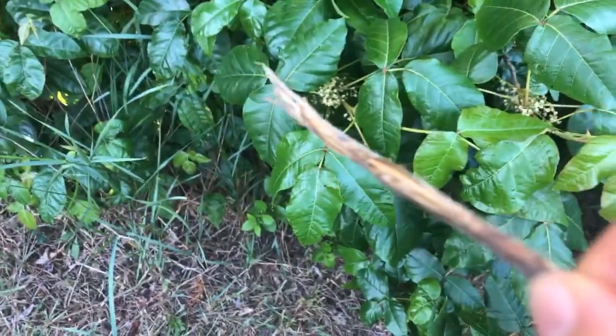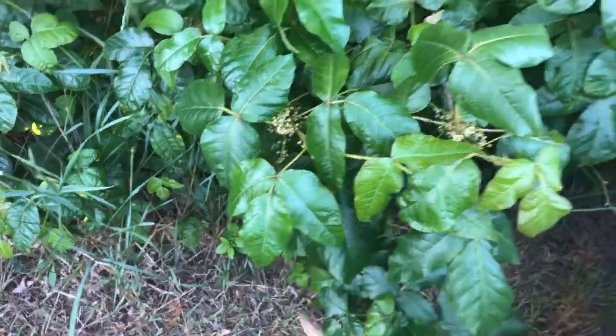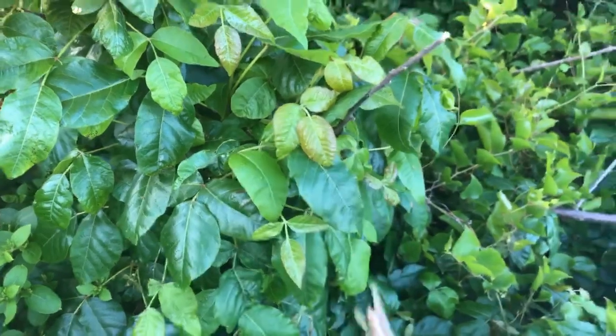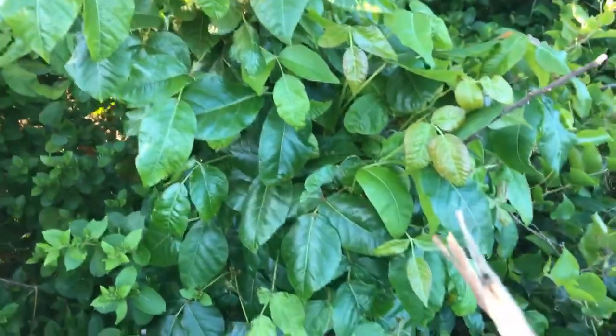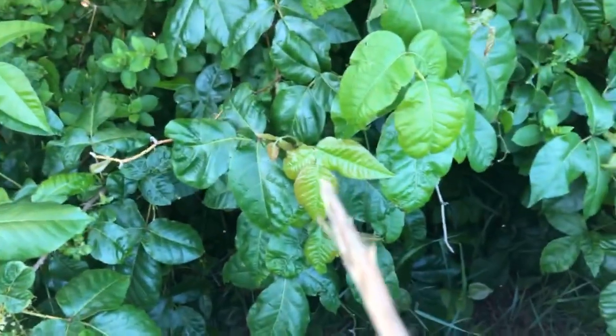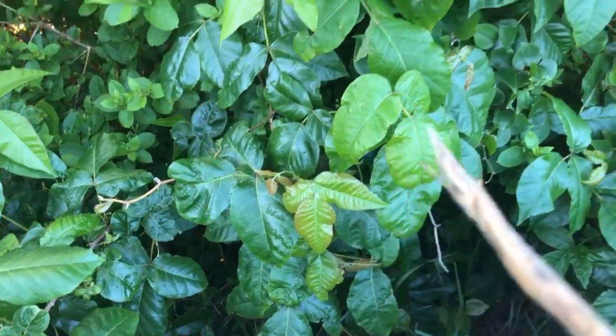So we have kind of a light green one here and a darker green one here. We have a large leaf grouping — they can be small and large. Another one here: a head, neck, and two arms. I'm hoping that as I show you different-sized ones, you can start to see how poison ivy looks, to protect yourself.